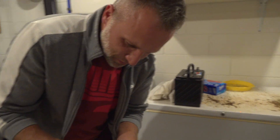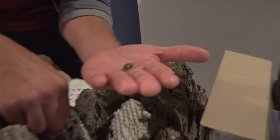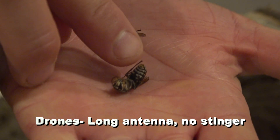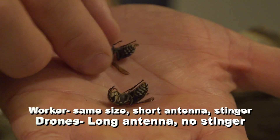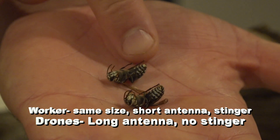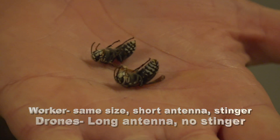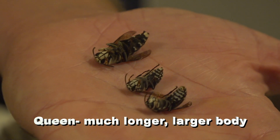This nest is going to have several different kinds of insects in it. There's going to be some drones — that's a drone right there. It's got the long antennas and an empty abdomen with no stinger. And then you're going to have a worker, similar in size, but this one does have a stinger. And then I'm sure I can find a queen — yep, here's one. You can see how large she is.